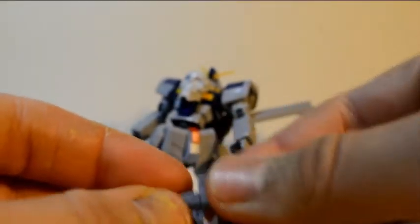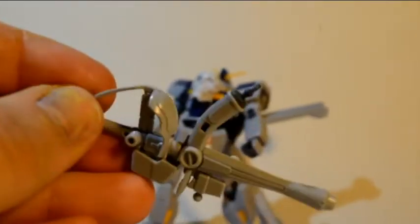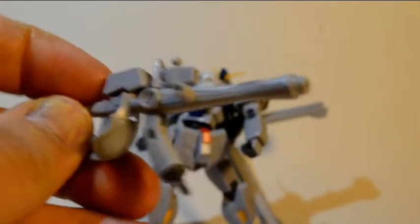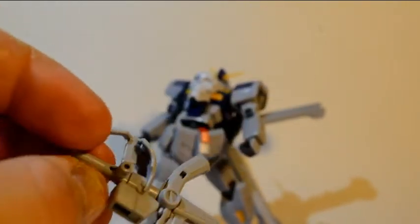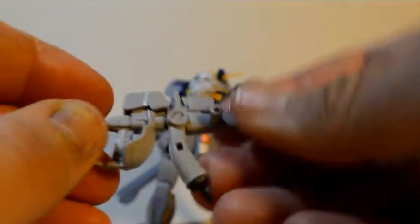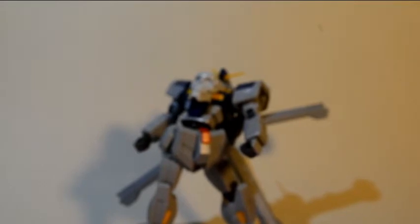Then there's this weapon — I'm not sure if it's the Zanbuster or not — but this is the first teaser we're getting at a regular High Grade Crossbone release, because this is the weapon the Crossbone uses, just in a tiny scale. It's adorable. You can separate it just like the Master Grade — move it, pop this down, secure it — and it comes with a beam saber effect which is just a tiny version of the Master Grade's. I cannot wait for the High Grade to be released.